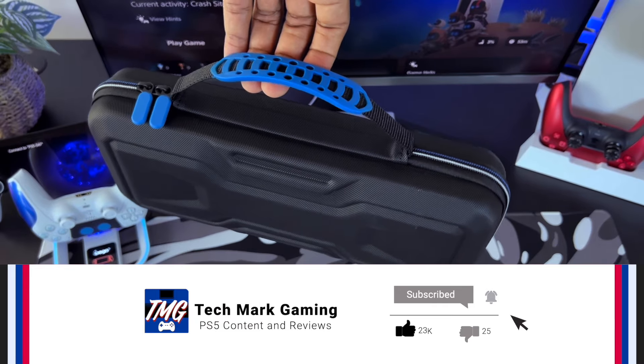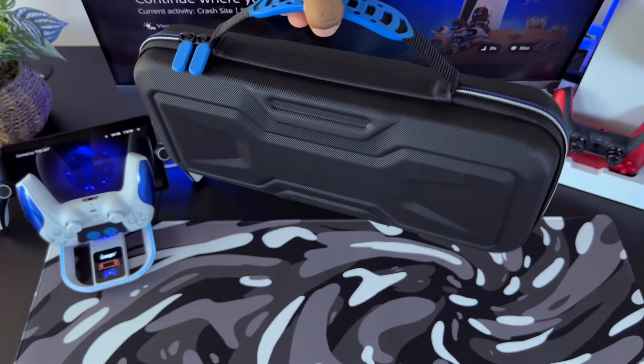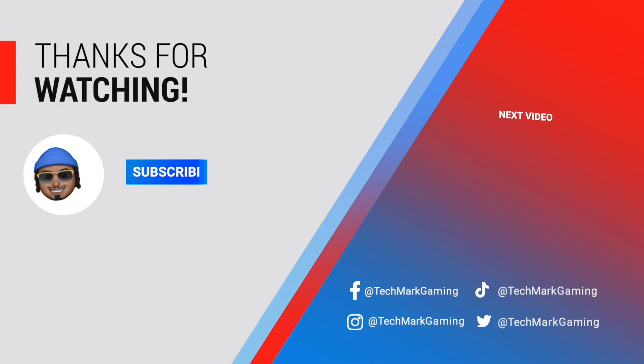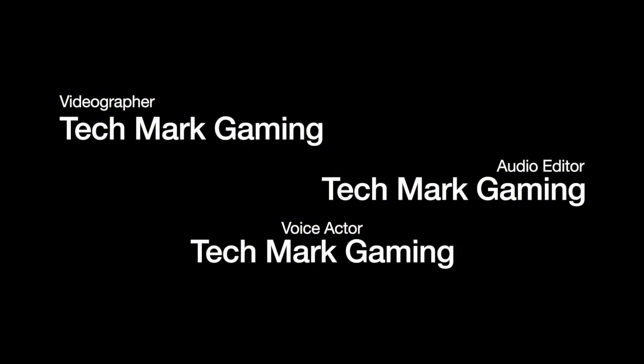For gamers out there that want to enhance the PlayStation Portal's analog sticks, I highly recommend you check out my video where I unbox and review the Skull & Co thumb grips — I'll leave a link in the description and a card in the top right corner of this video. Before I get out of here, be sure to smash that like button and comment below and tell me what games you're playing on the PS5 or PlayStation Portal. In the meantime, I'll see you guys in the next one. Take care. Deuces!